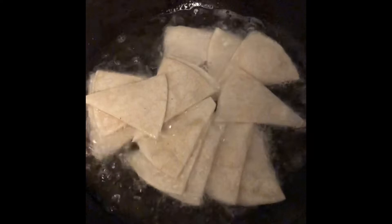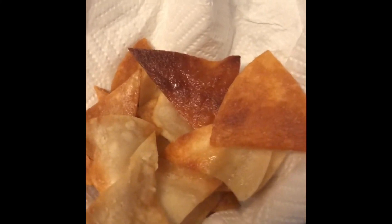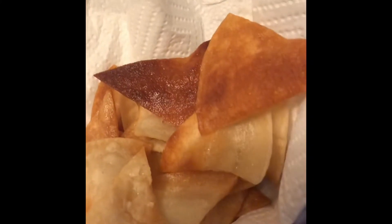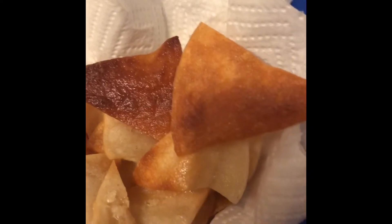I'm going to let them get crispy, turn them over, let them get crispy — not too crispy but a good crisp. I'll show you how they should look in a bit. You cook a little bit at a time. I put a little paper towel so the oil can drain. I like them a little crunchy because once you put your green sauce on top they'll start to get soft.